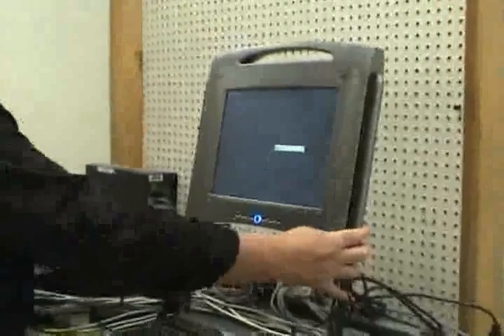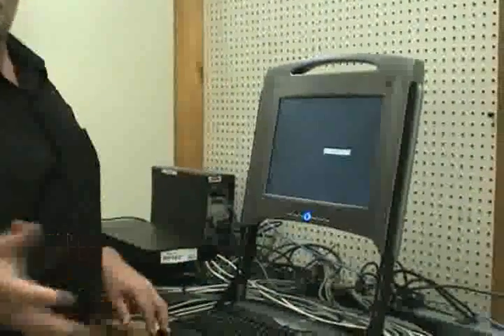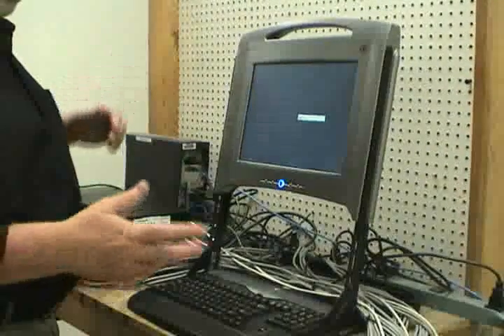We've got the device monitor hooked up to allow us to visually transfer from one system to the next. It will allow us to hook up to upwards of 250 systems at once via the KVMs — as many as we want to hook up, we can continue to do that.